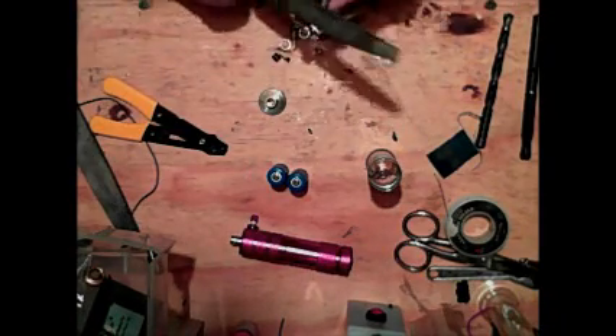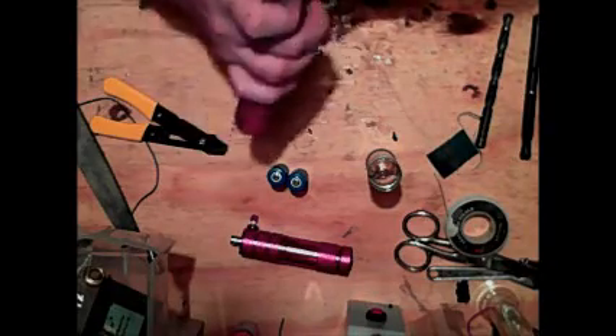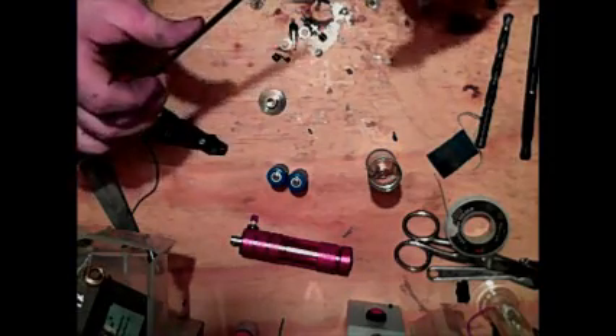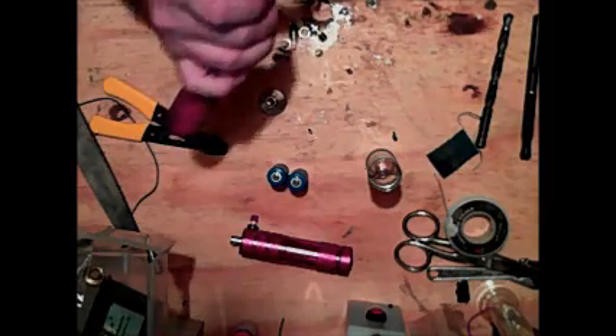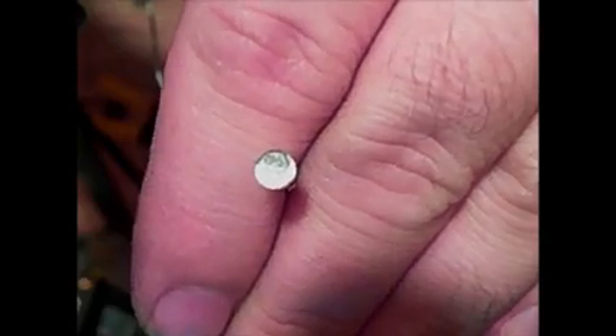We're then going to take the file — you can use an emery board, sandpaper, whatever works for you. You want to be careful, you don't want to sand too much; you just want to make sure it's flush and remove the excess solder. And that's it. Looks about right. As you can see it's a nice flat finish and you can see a circle in there where the solder was.